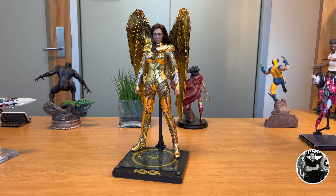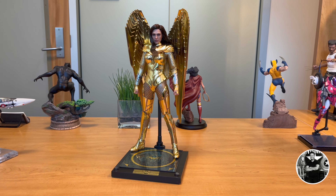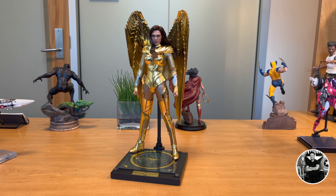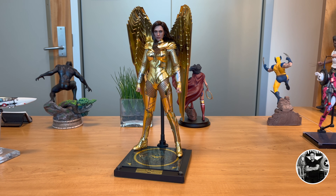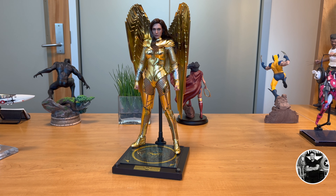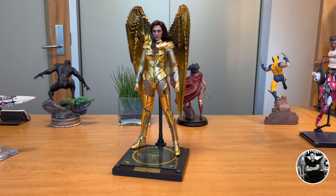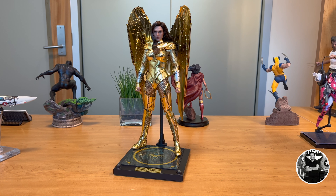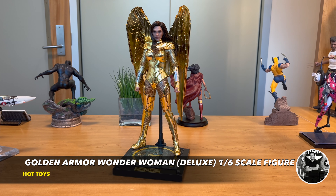Rounding out the accessories are four additional hands for various poses. You can get some pretty dynamic poses, mostly when she's in flight because of how the figure is designed. It is pretty stiff though, so be careful — there is a plastic-rubbery suit underneath, not actual mesh. You can still get some nice dynamic poses, but the hands are really mainly useful for lasso poses. So it's a little limited.